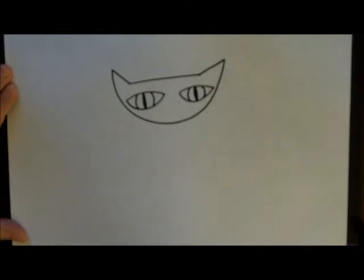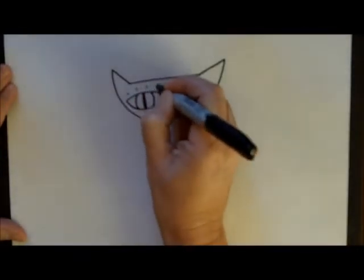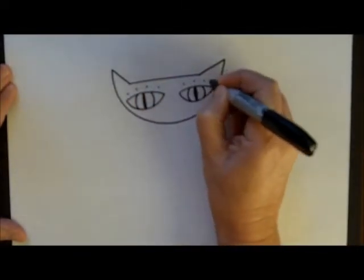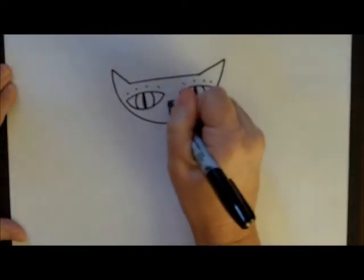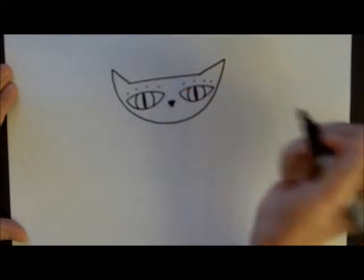Above the eyes, I always like to put some dots for whiskers — those little whiskers that cats have right above their eyes. For his nose, we're going to do an upside down triangle and fill it in.